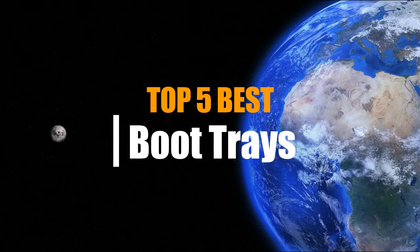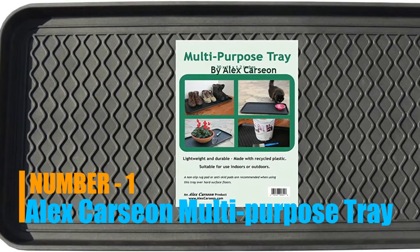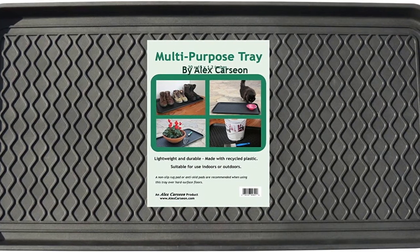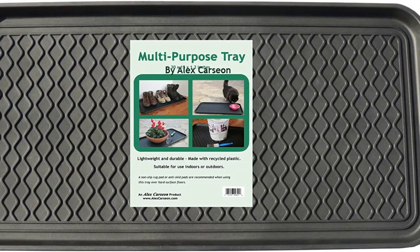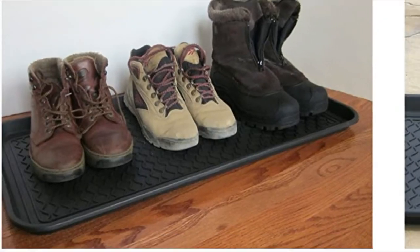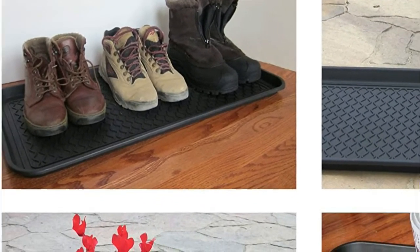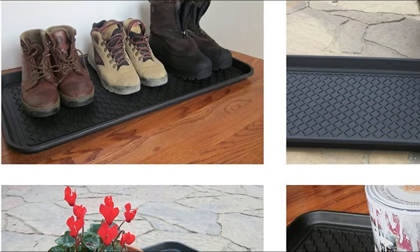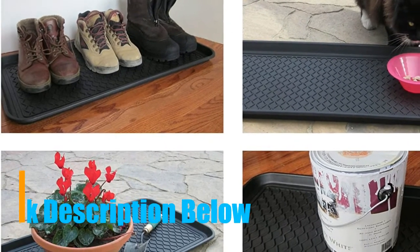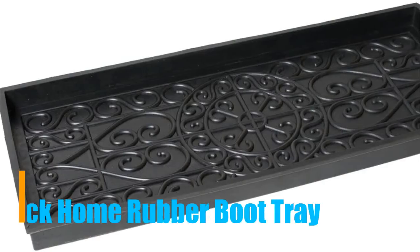What's up guys, you are watching top five best boot trays. Number one: Alex Car. Used for boots, shoes, paint, pets, garden, laundry, kitchen, pantry, car, entryway, garage, mudroom, indoor/outdoor storage and floor protection. Use as a cat litter mat or dog feeding mat, great for holding dog and cat bowls, litter boxes, and flower pots. Made of durable polypropylene with a raised edge of 1.2 inches that protects floors and contains spills.